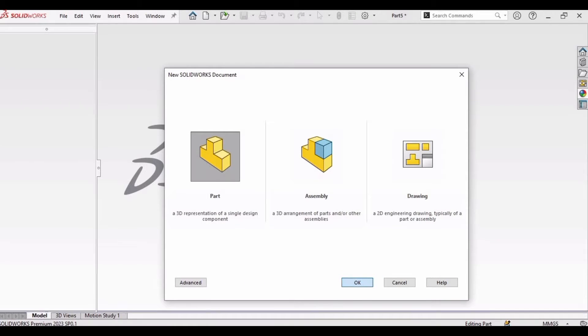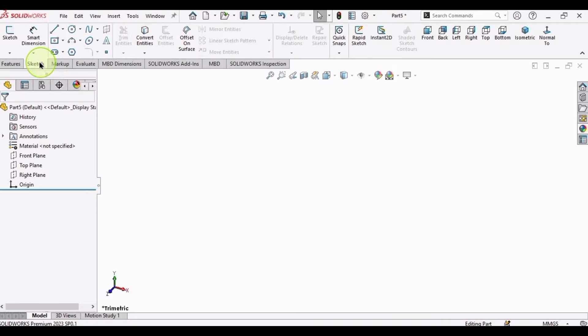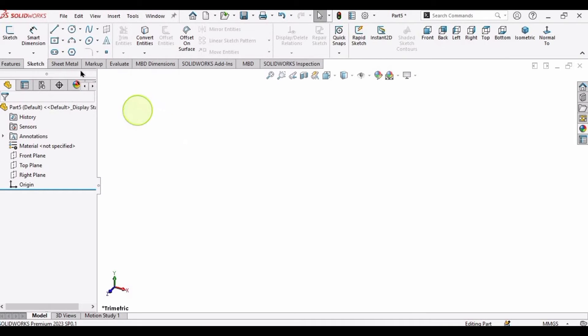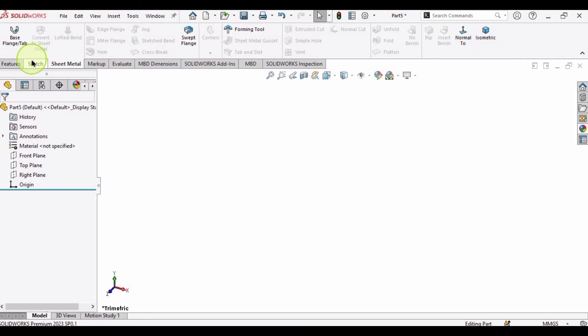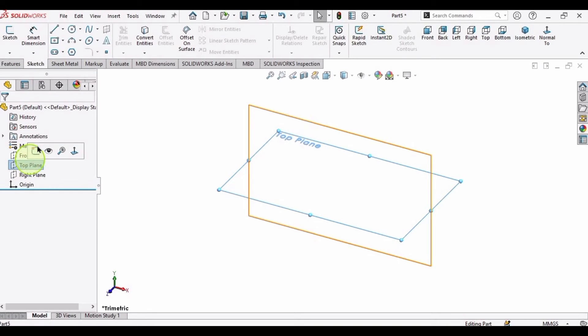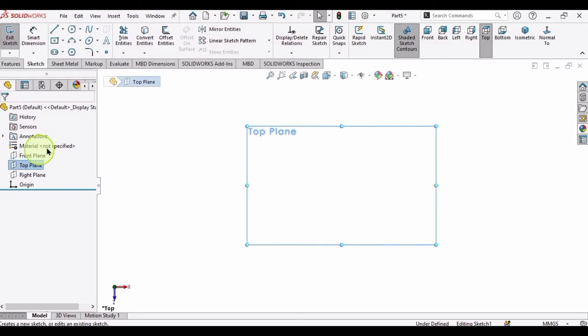First, open a part file by clicking Part and click OK. Let me tell you how to enable the sheet metal tab: right-click here and in the tabs you can find Sheet Metal, so the sheet metal tab will now be enabled. Click on Top Plane, then click on the Sketch option.